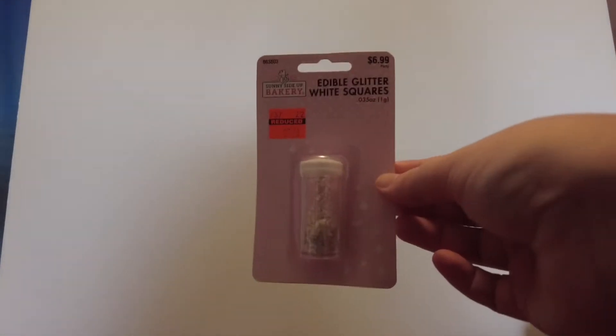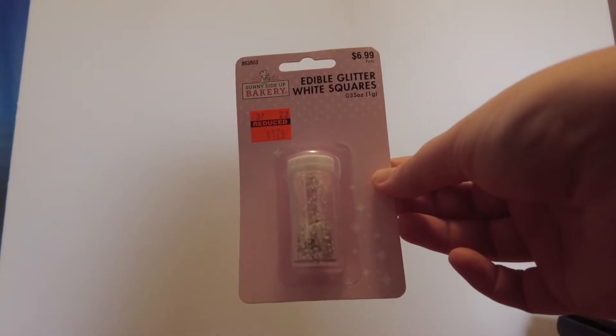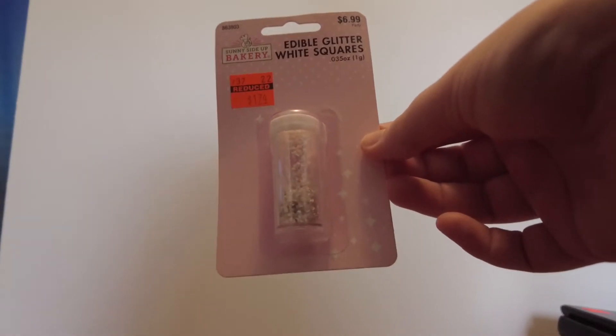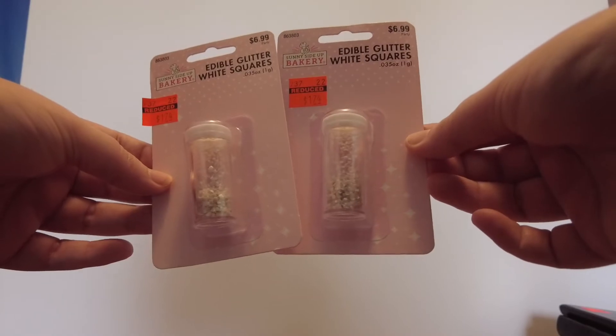Next, in the cake aisle, I got these edible glitter white squares, normally $6.99, on sale for $1.74. I picked up two of those because you can never have enough edible glitter in your life.